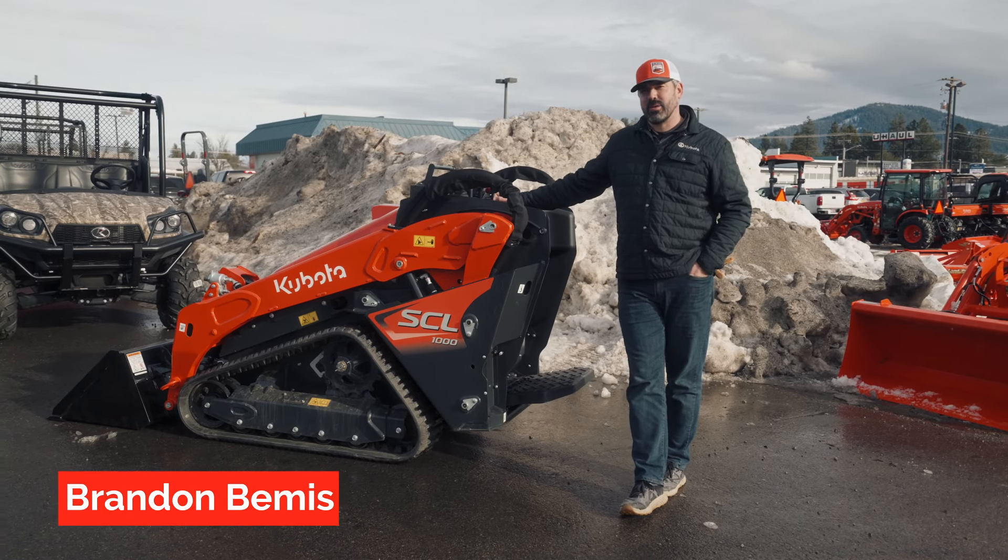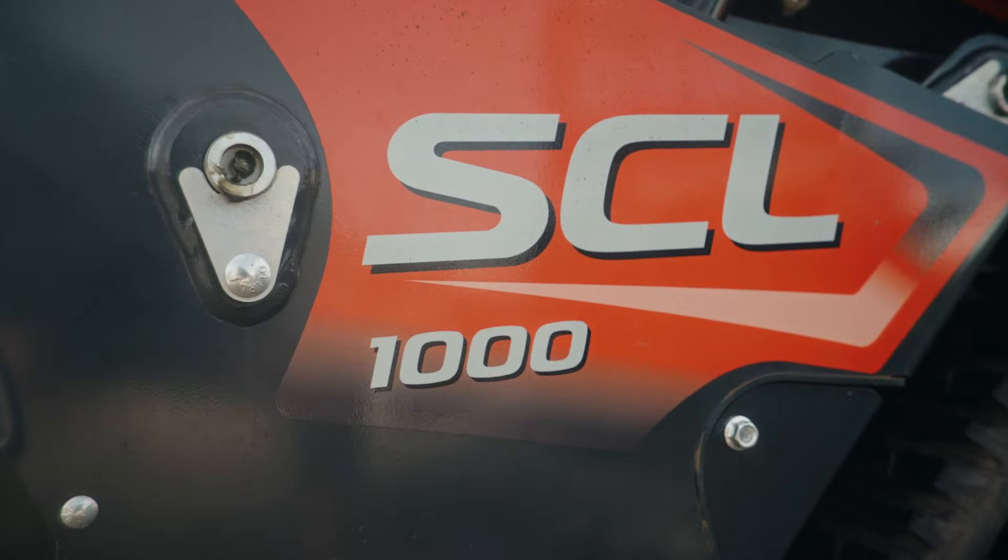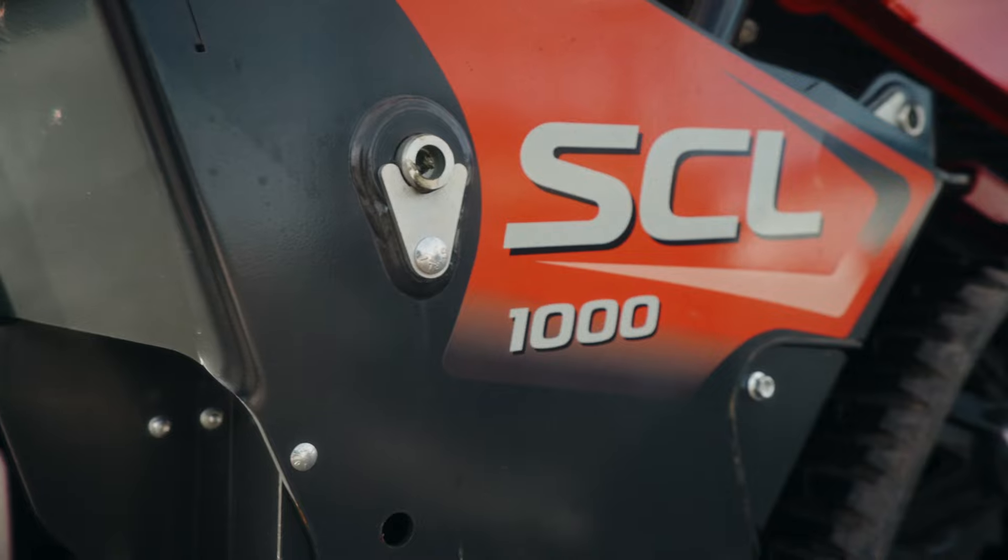Hi, I'm Brandon at Adams Tractor in Port-A-Lane, Idaho. Today I want to talk to you about the SCL 1000.